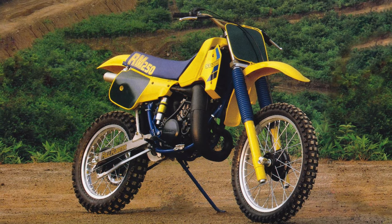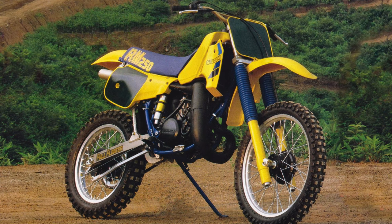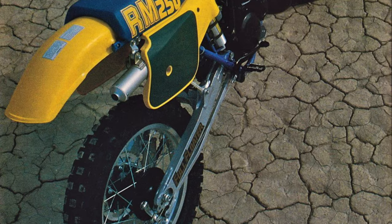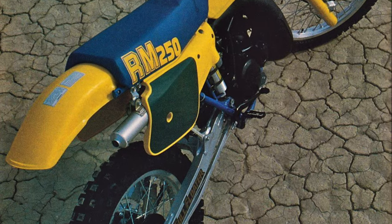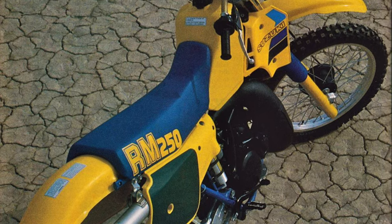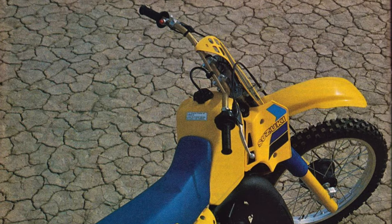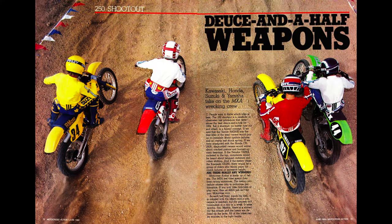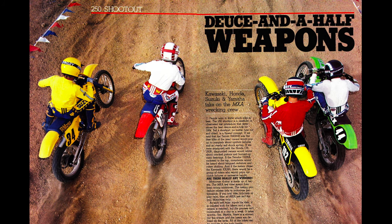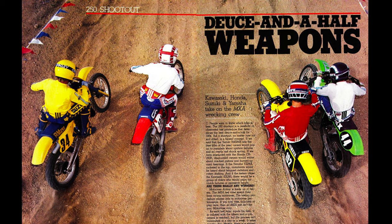The 1984 season brought another all-new RM250, this time with a blue frame and updated styling. The redesigned machine featured an all-new chassis, beefed-up suspension, and a refined version of the 83 motor. The updated motor gained a larger airbox, new porting, and a revised exhaust in search of the 82's lost horsepower. While this yielded a 1.6 horsepower gain on the dyno over 83, it remained far short of the output delivered by its top competitors. All three other Japanese 250s out-muscled the RM.